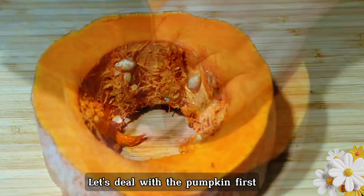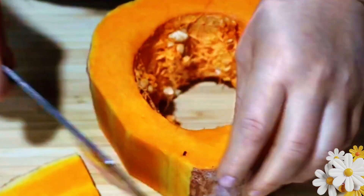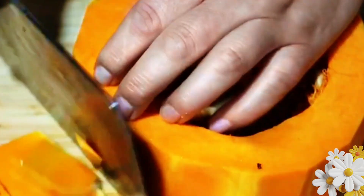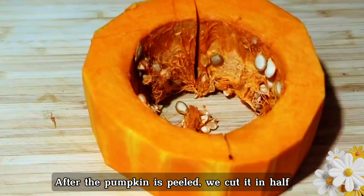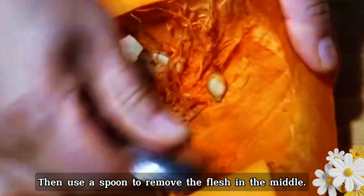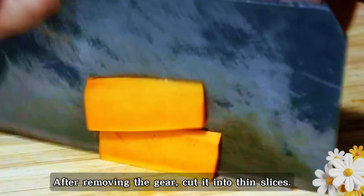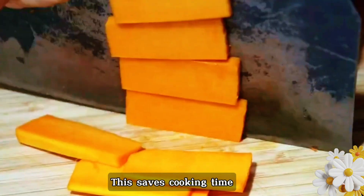Let's deal with the pumpkin first. Peel off the skin of the pumpkin, then after it's peeled, cut it in half. Use a spoon to remove the flesh in the middle, then cut it into thin slices. Cut as thin as possible — this saves cooking time.